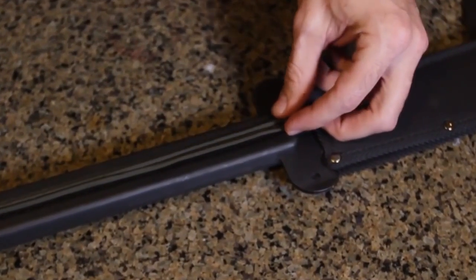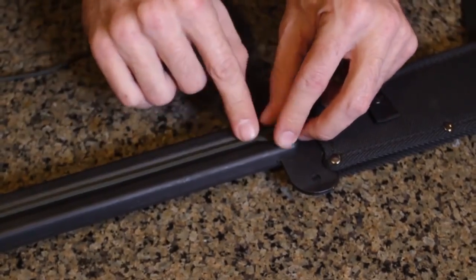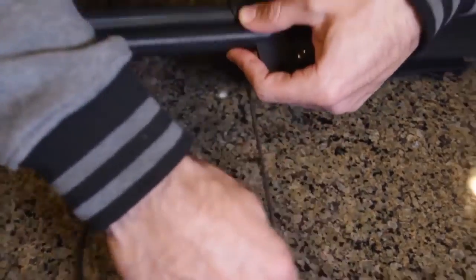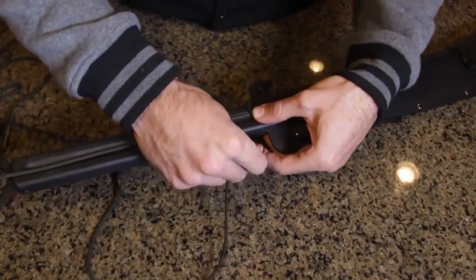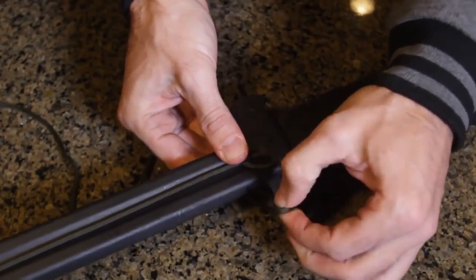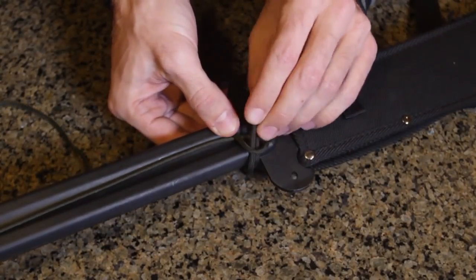Basically, you fold it the length or a little bit longer than the handle, and you take the longer side, pull it over and then around. You make a bight on this side like that, and you put it through this loop right here like that.